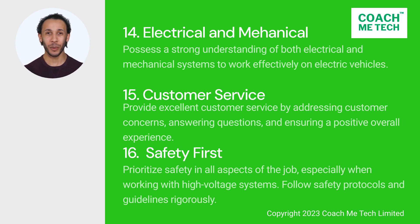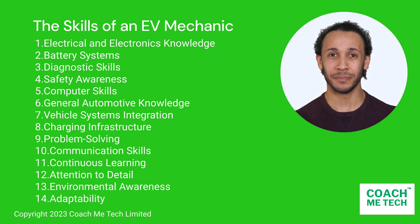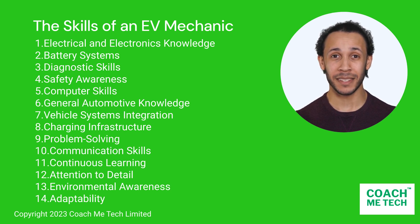In total, there are 16 key responsibilities of an EV mechanic. Before moving into the details of Part 2, I'm going to briefly mention the core skills to master. EV mechanics are playing a vital role in the transition to electric mobility, ensuring that EVs are safe, reliable, and perform at their best. Their specialized skills are in high demand as electric vehicles become more prevalent on the roads. In Part 2, I want to expand further and talk about the key skills of an EV mechanic. See you soon!